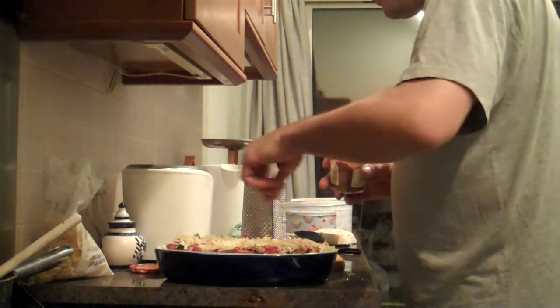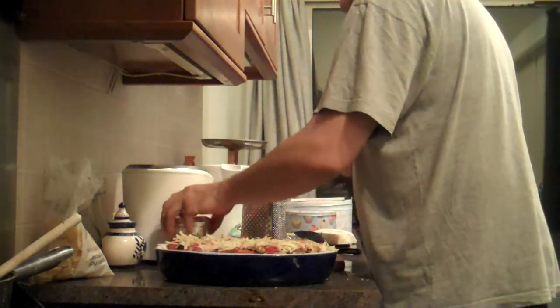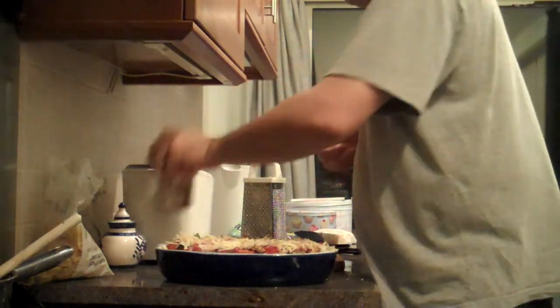I've just remembered I forgot to put the cherry tomatoes on top, so I'll do that now. Then I'll put some more cheese on, then bung it in the oven. We'll have it with some bread.